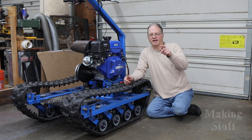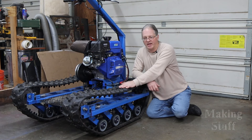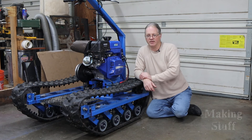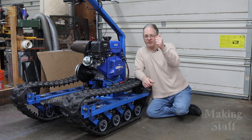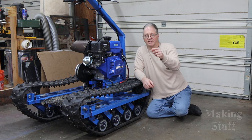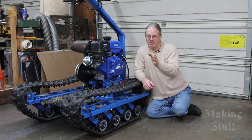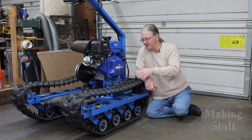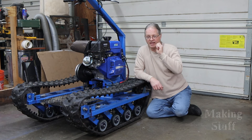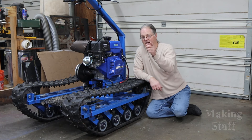I also want to give a big shout out to rubbertrack.com and PLM Foundry Supplies because without their help I would not have been able to build this project. I'm going to put links to their websites down in the description. If you liked the video, please give me that big thumbs up, and if you aren't a subscriber, please consider hitting that subscribe button and ringing that bell so you don't miss any upcoming Making Stuff videos. I've got some big projects coming up in 2022, and if you liked this one, I guarantee you're going to like the next one.